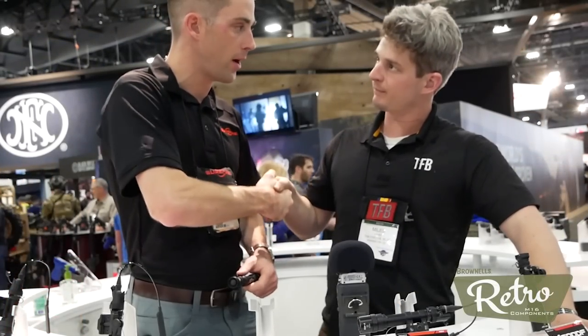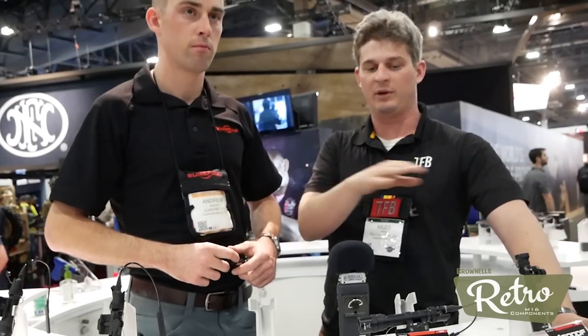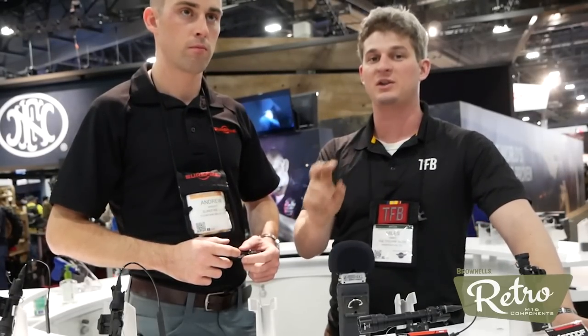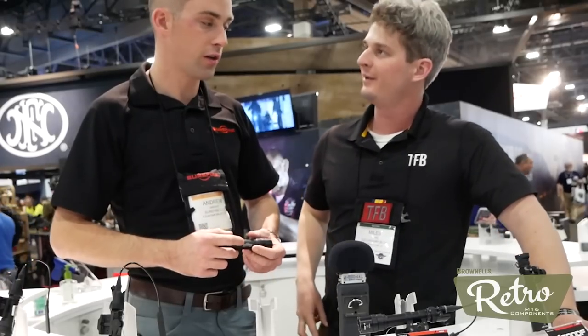Hey guys, here with Andrew from Surefire. Andrew, thanks for coming on, really appreciate it. Thanks for stopping by. So let's go right into it. We're going to take a look at really all the new stuff that Surefire's coming out with from a brief perspective. You guys are going to get a rundown from Andrew on all the essential information about all of Surefire's new products. In addition, stay tuned for a suppressor at the end. Andrew, will you please take it away? Yes sir, absolutely.